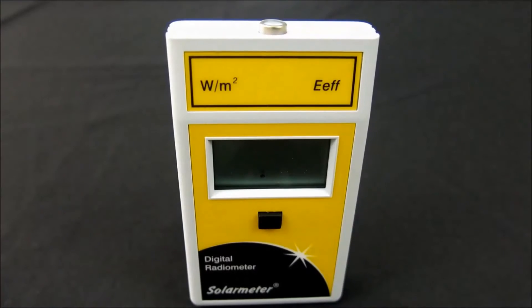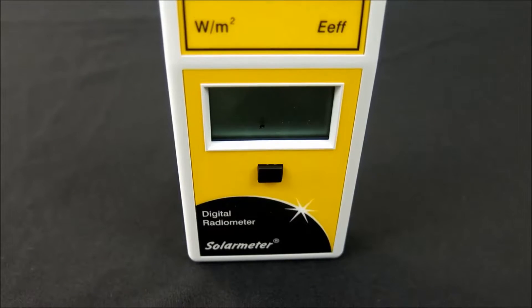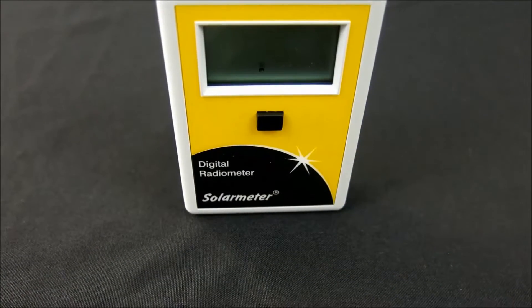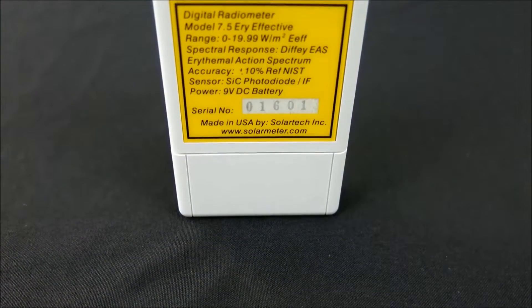It can also be used for acrylic shield transmission and eyewear UV block comparisons. Let's take a closer look at this product in greater detail. The NIST traceable model 7.5 features an irradiation range of 0 through 19.99 effective watts per meter squared and response of 280 to 400 nanometers weighted to the skin's erythema action spectrum.